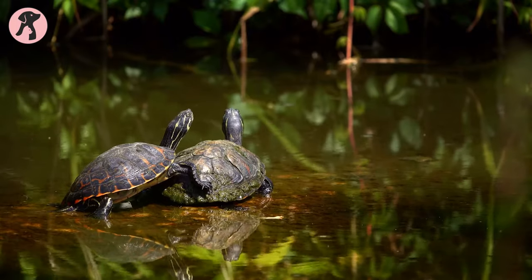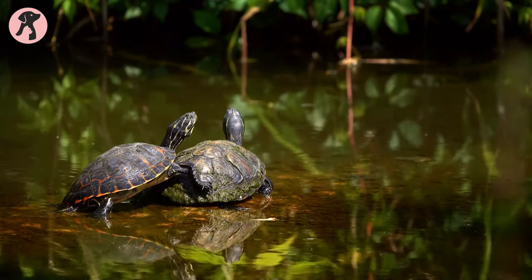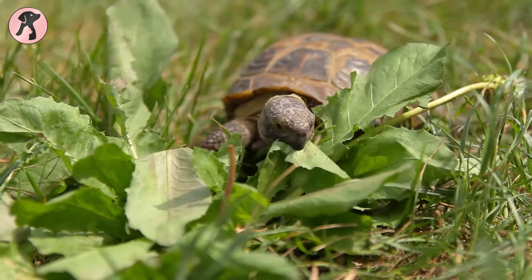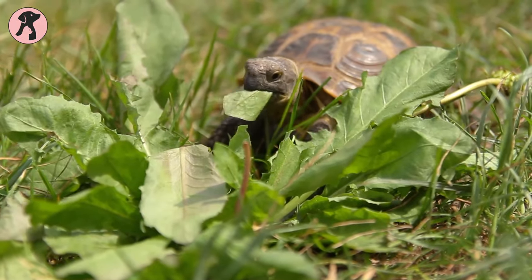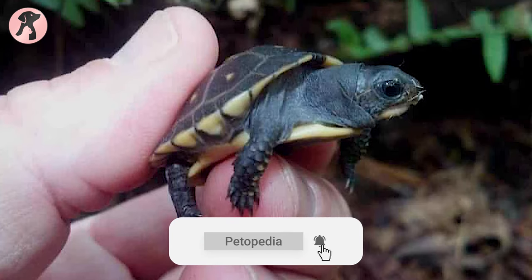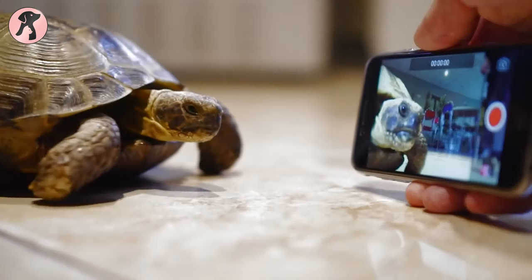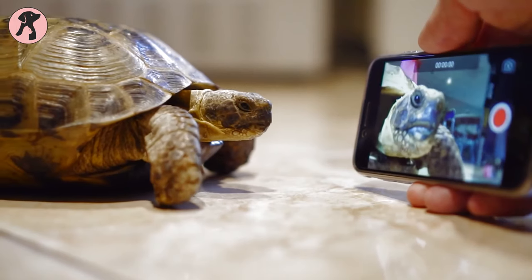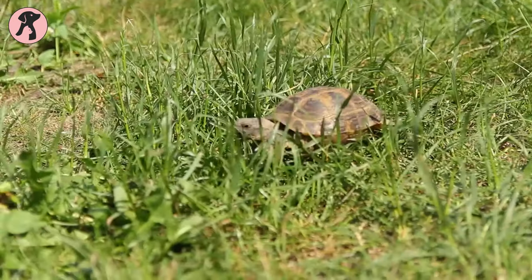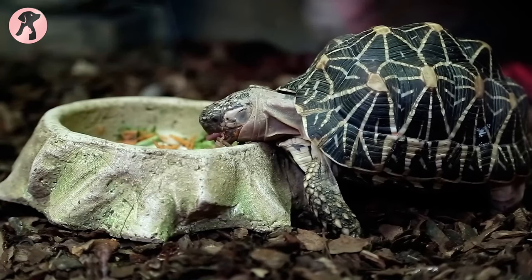Baby box turtles usually belong to the American pond turtle family and are mainly found in North America. Box turtles are more familiar in habits and appearance to the tortoise. One thing a beginner turtle owner doesn't understand is that the box turtle requires a lot of care, so keeping it as a pet is not an easy thing to do. Let's check out some tips that will make your job easy and ensure that your pet is properly taken care of.